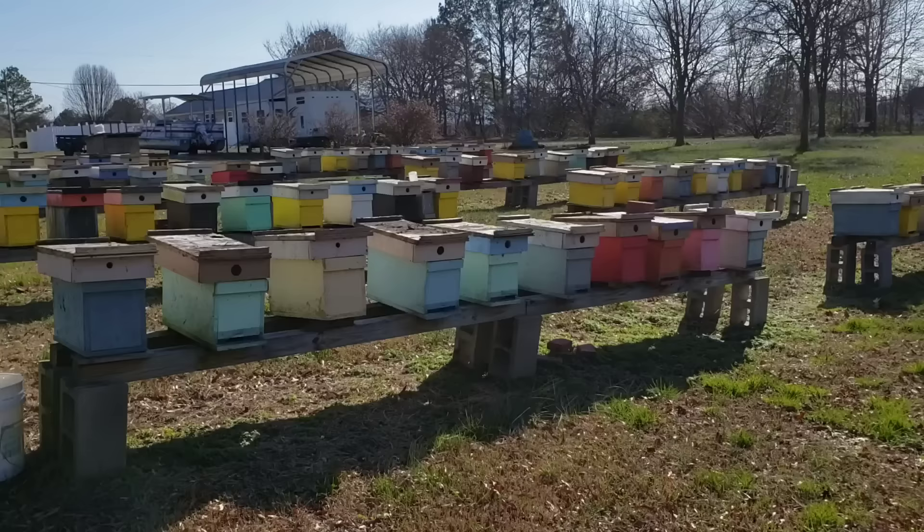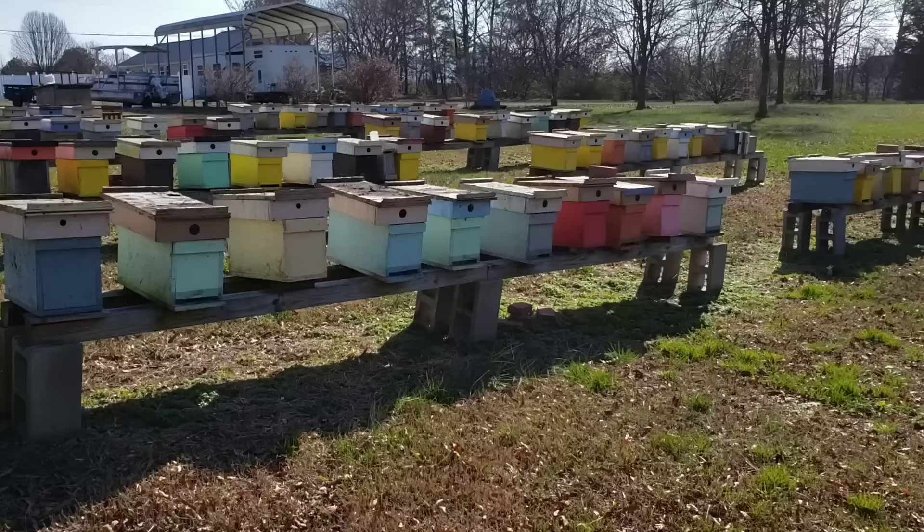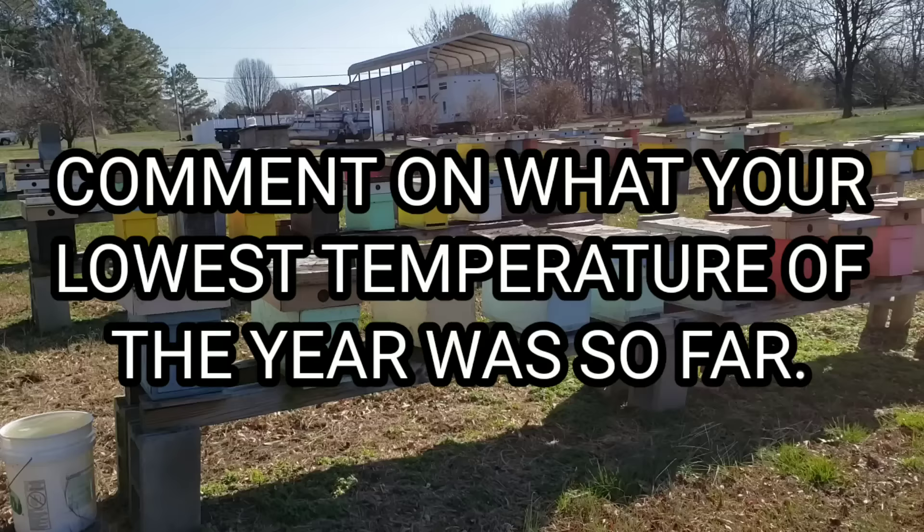Hey everybody, this is David at Barnyard Bees. Today is January 21st, it's about 25 degrees, and last night I believe it got down to 15. And if I'm not mistaken, I believe that's the coldest day of the year so far here in North Georgia, in Chatsworth, Georgia.